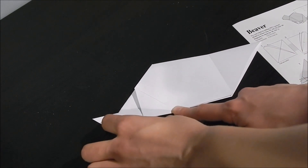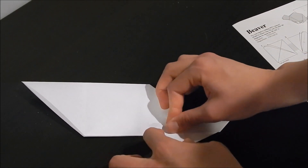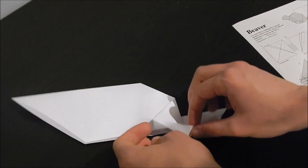And now the other side. Reversing it — I can do better this time.